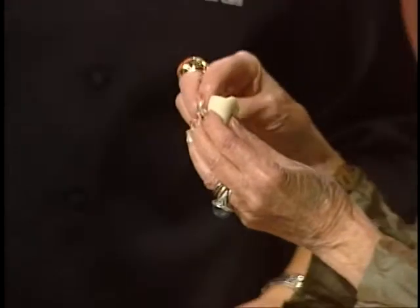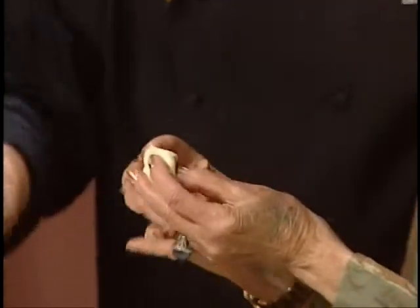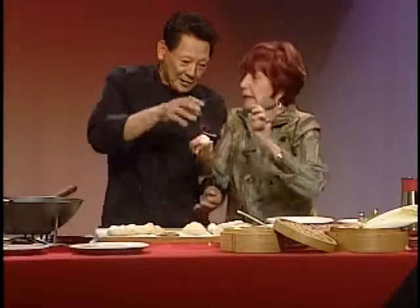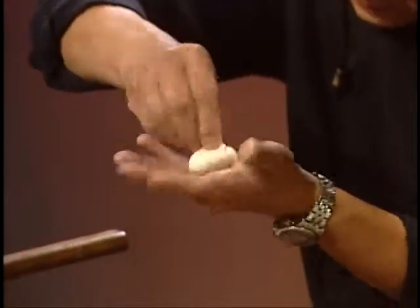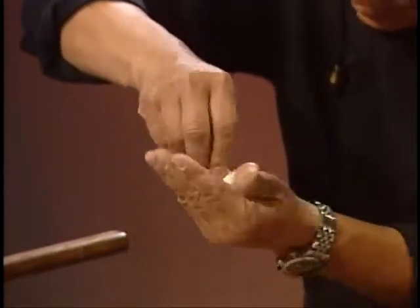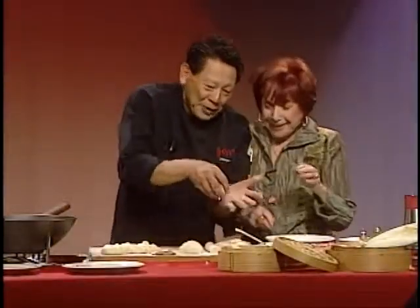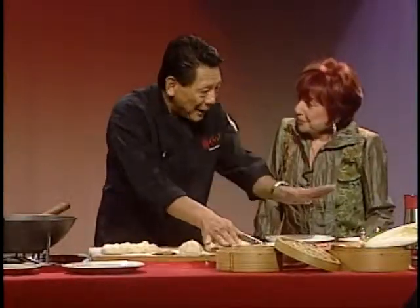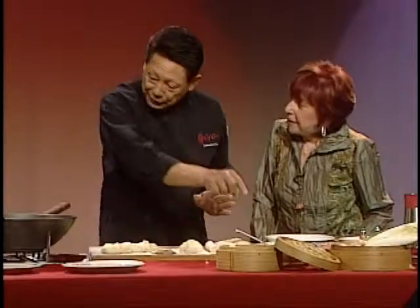Just pinch it in — oh, I can't wait to make these! You believe that? It's not all that difficult. Then you put the leaves on the lining on the steamer. The reason why I line the napa cabbage in here is so the little tiny dumpling will not stick to the bottom. That's so clever. The oil is hot.